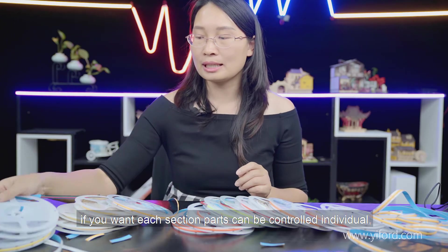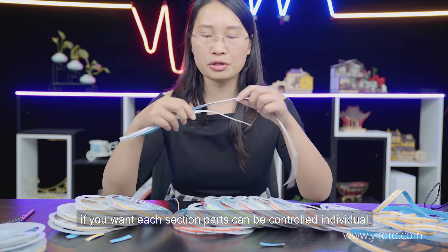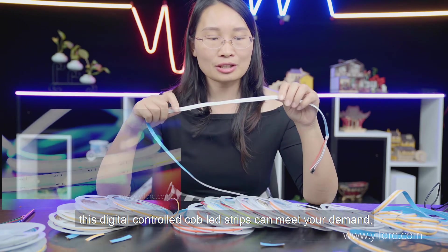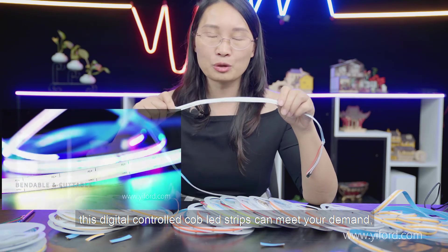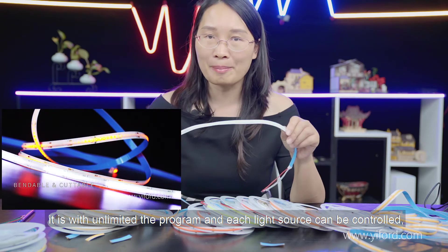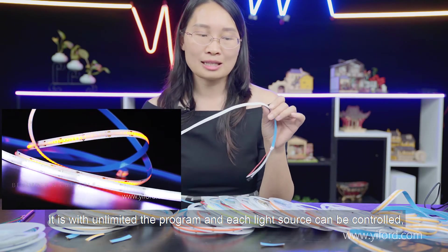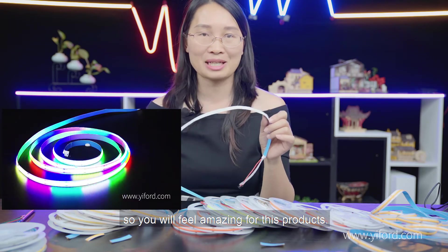If you want individual sections that can be controlled separately, these digitally controlled silby air strips can meet your demand. They offer unlimited programmable effects and easy individual light source control — you will feel amazed by these products.